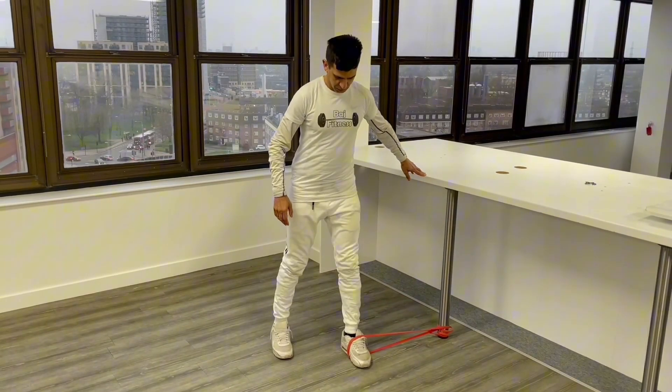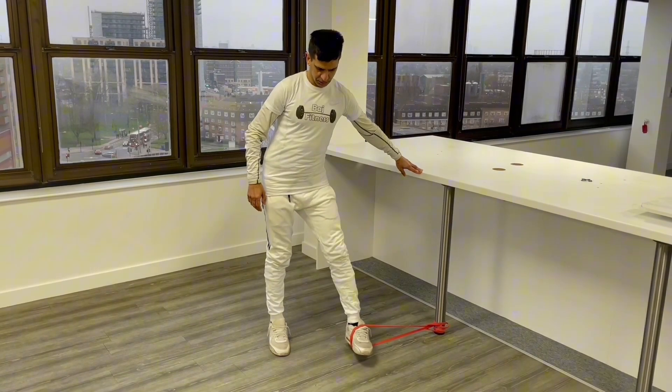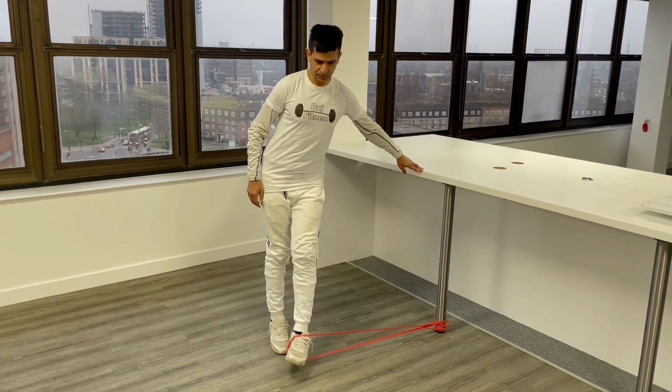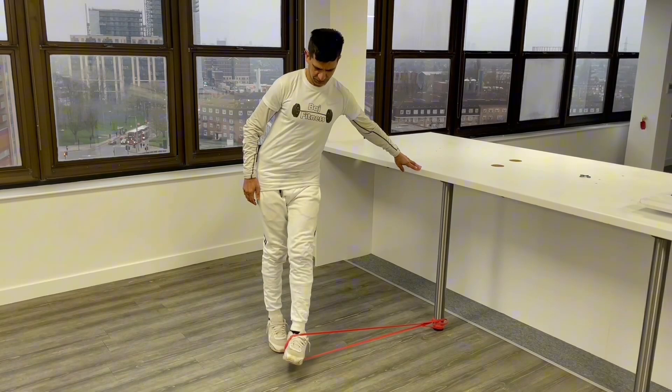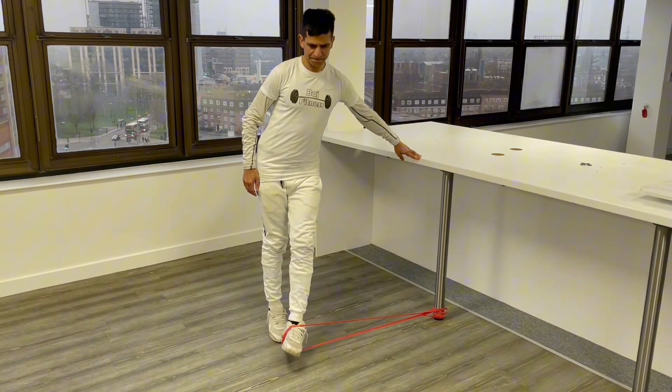Step 3: Bring your left leg in front of your body, cross your right leg, and then back. Step 4: Repeat for the desired amount of repetitions and then switch sides and legs.